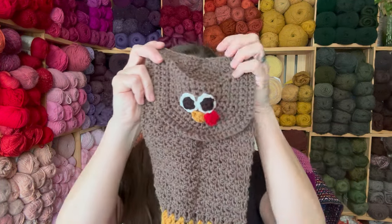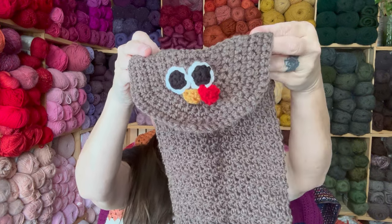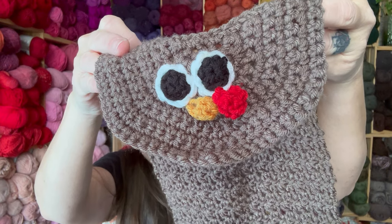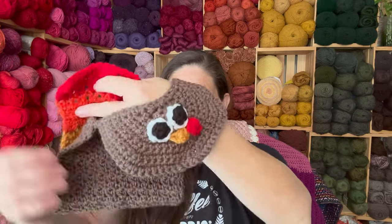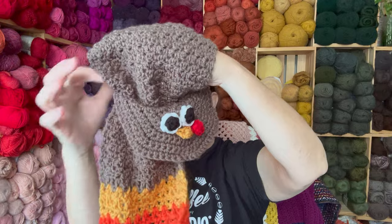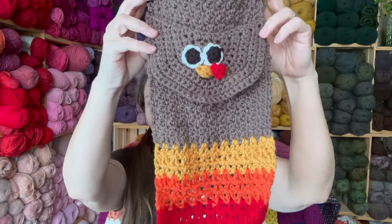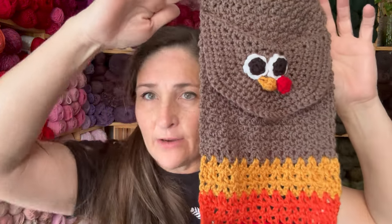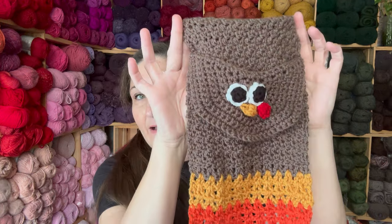The next thing I made — I'm getting onto turkey stuff because Thanksgiving is coming. Look at this dish towel. You put this part over. I know it's a turkey, look at those eyes. This is the first time I ever did an applique face on anything and it wasn't too bad. I made the circles, I sewed them on. It's a little wonky looking, but it hangs on the oven like that. I'll put the link for the pattern in the description.